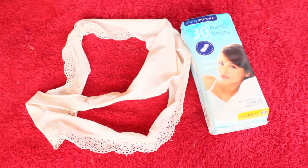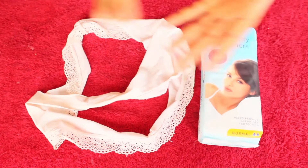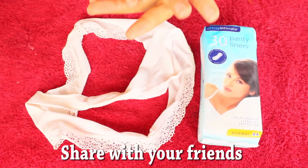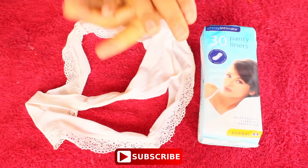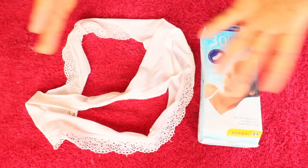I'm going to show you a simple way to get rid of that embarrassing moment using something you can easily find at home — a sanitary pad. If today is your first time stopping by, welcome! Please give this video a thumbs up, share it with your friends, and consider subscribing to get more helpful videos from me.